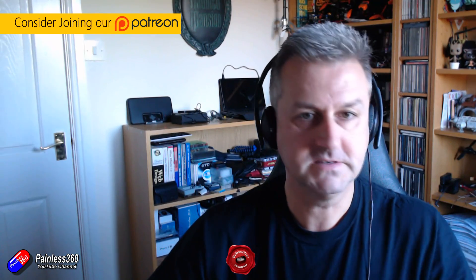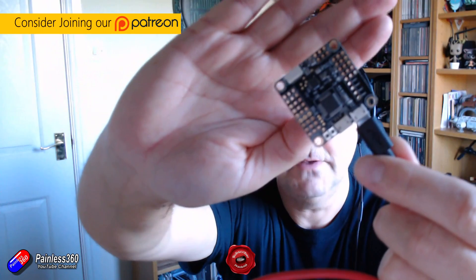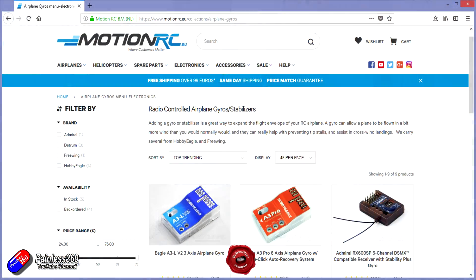Hello and welcome to the video. This is a video talking about flight controllers — that kind of little monster — the kind of stuff I've done loads of videos on already, things like iNav, the Eagle Tree Vector, things like Pixhawk, and also things like these. These are two of the latest Hobby Eagle stabilizers; I've actually got three of them in here and I was about to do a video talking about them and setting them up. I actually got them from MotionRC.